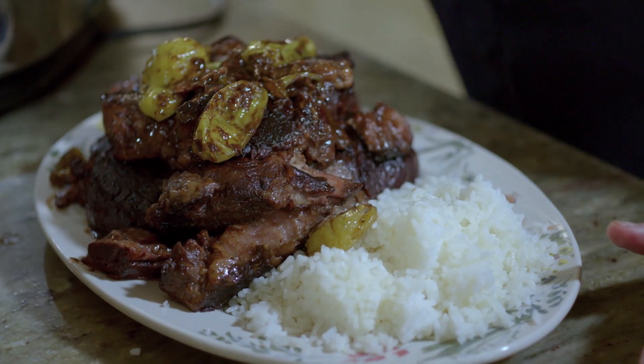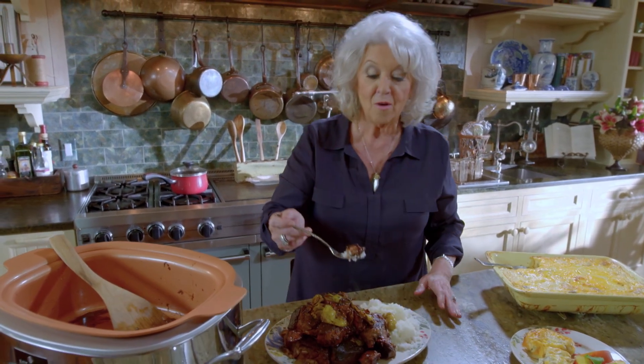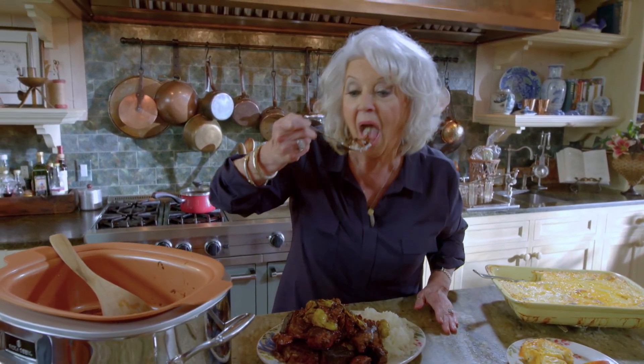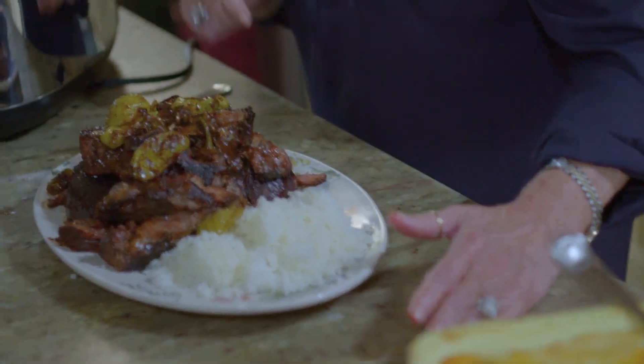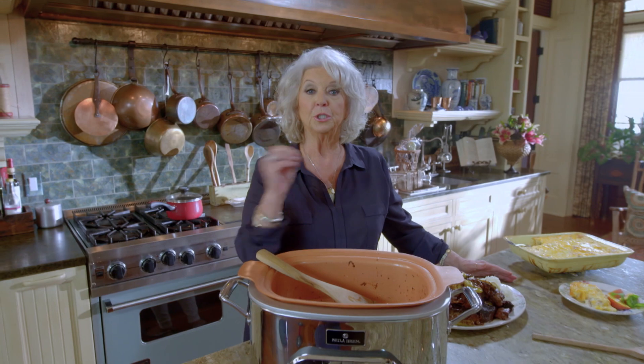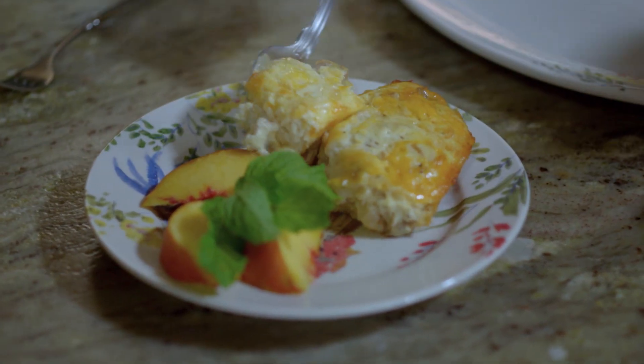Now, this pot roast — I just can't hardly wait for y'all to try this. It's out of this world. I can't wait for you to try these two recipes. So I promise, in the near future, I will do some more quick and easy recipes that don't need a whole bunch of attention, but a meal that you'd be proud to serve your family. So until next time, y'all, send your love and best dishes.